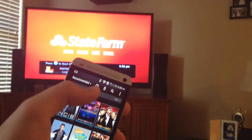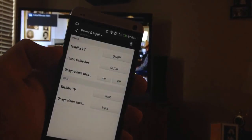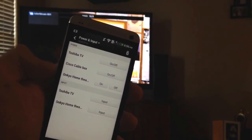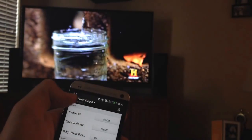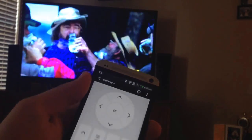You can set this up to control multiple devices. Here you can see we're controlling a Toshiba TV, a cable box, a home theater. There's some options there, and we also have the remote control.